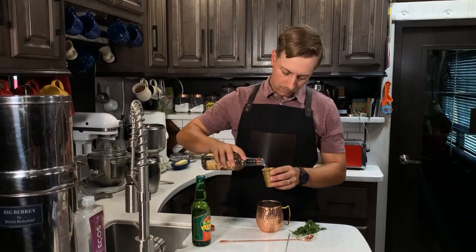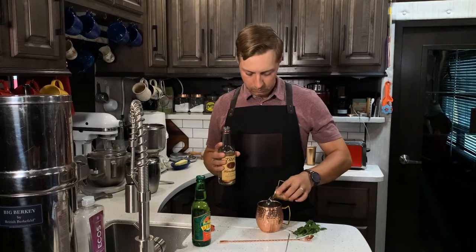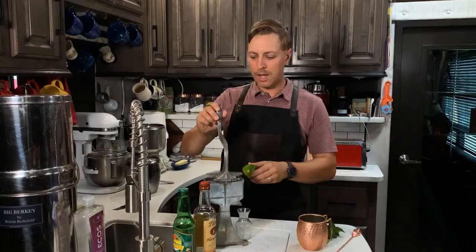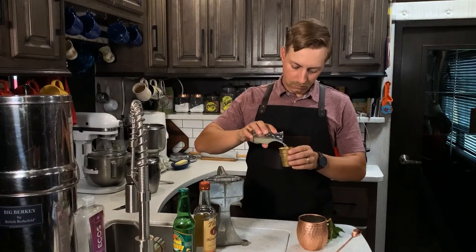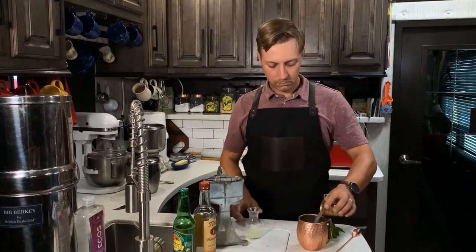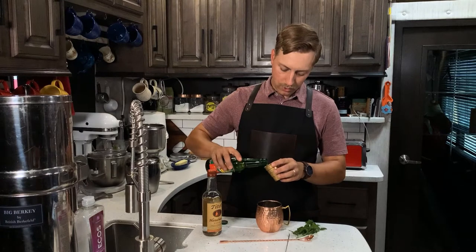Add two ounces of vodka, squeeze one ounce of fresh lime juice, and about three ounces of ginger beer.